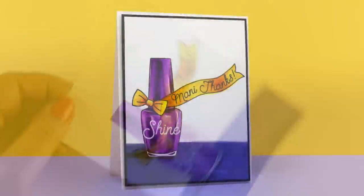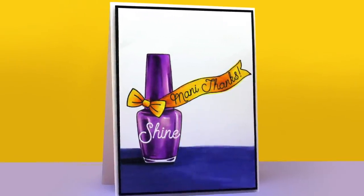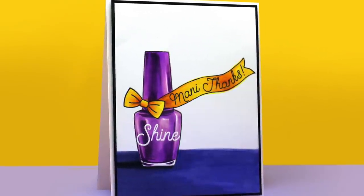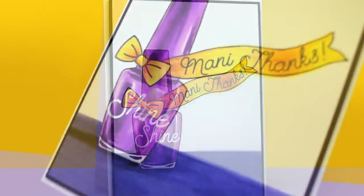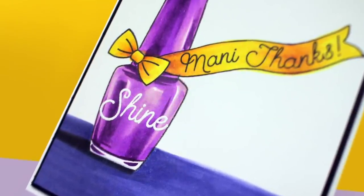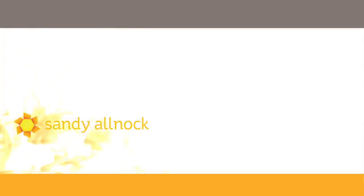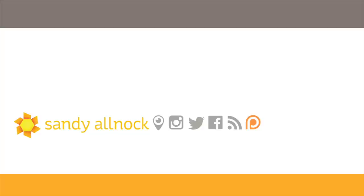Another way you could achieve some gloss on the bottle would be using glossy accents to paint all over it, or you could just spend the time like I did and do your coloring on it. I hope you enjoyed this video! If you did, please click the like button — I always like to see that you enjoy the videos I'm creating for you. I'll see you again in another video, or in another couple of days when I put up my next video. Take care everybody, see you later. Go make something beautiful. Bye bye.